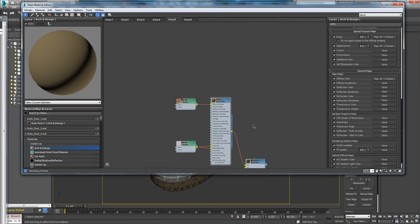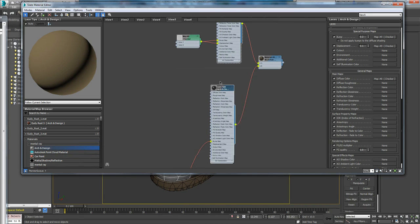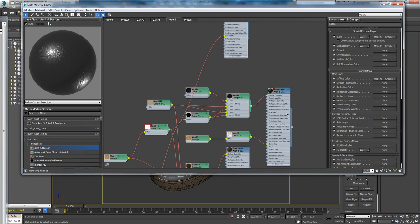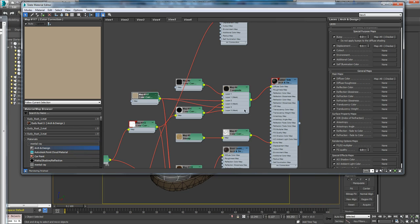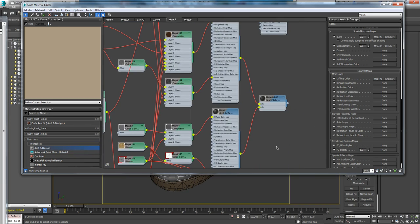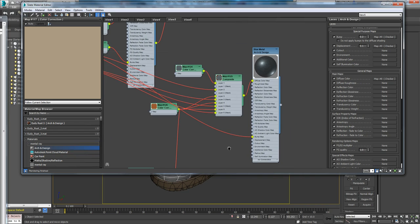So those are the things I changed — tweaking the laces a little bit and the lace tip. That bump didn't cost me anything because it was the same bitmap already loaded. Adding dust onto the rubber didn't cost me anything either because I'm using the same ambient occlusion. I'm able to add more realism to these parts by breaking them up a little bit without it costing anything expensive in render time.